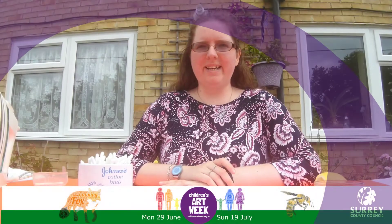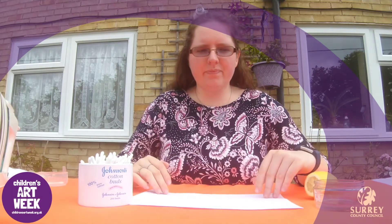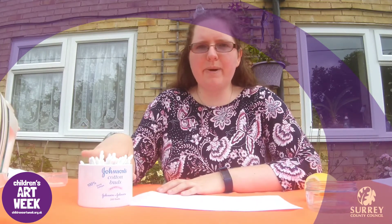Hello everyone! For today's science activity we are going to be experimenting with invisible ink. To do this you are going to need to collect a few things: some lemon or lemon juice, a piece of paper, some water and a cotton bud.